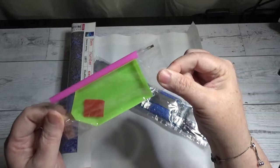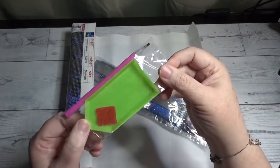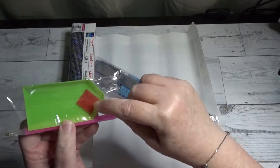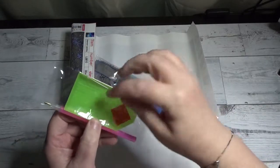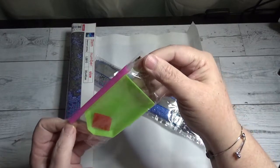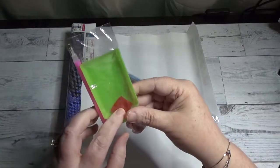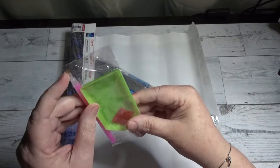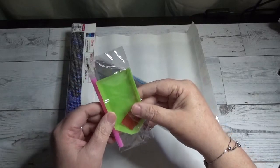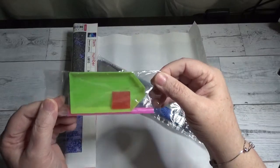You get your green boat that will hold your drills — sometimes called beads or sometimes diamonds, whatever you call them. You also get a little square pat of wax, which you use to pick up the beads from the boat and place them onto the sticky canvas. It also includes the pink applicator pen with a single placer. You dip the pen tip onto the wax, grab a little wax, and then pick up one of the drills or diamonds with that pen tip and place it onto the adhesive of the canvas.